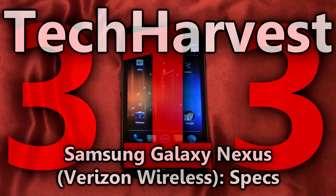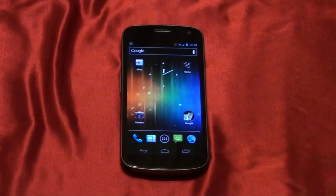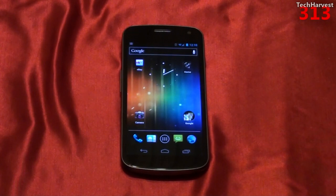In this video we're going to cover the specs of the Samsung Galaxy Nexus phone for Verizon Wireless. This is the 4G LTE version here in the United States. There is also a 3G version of this phone that was released outside of the United States.